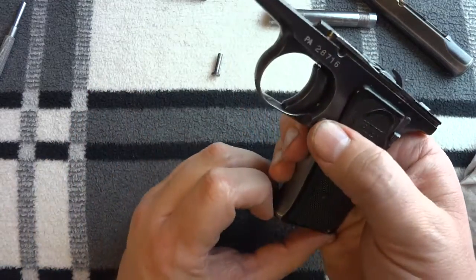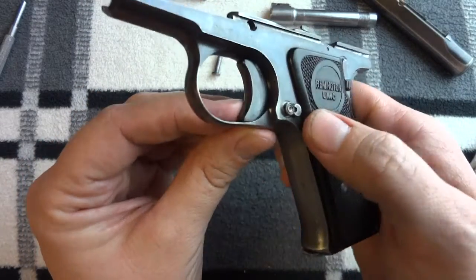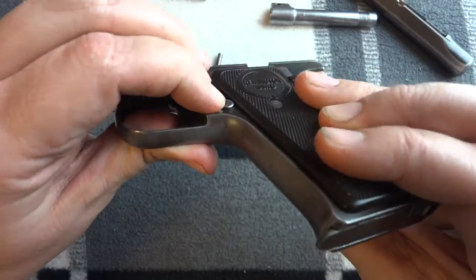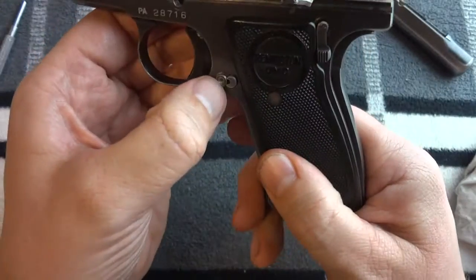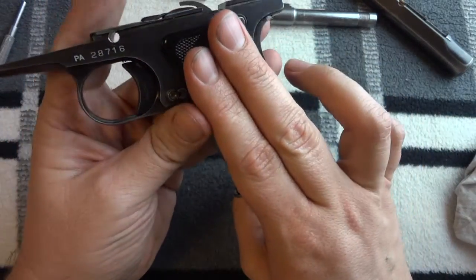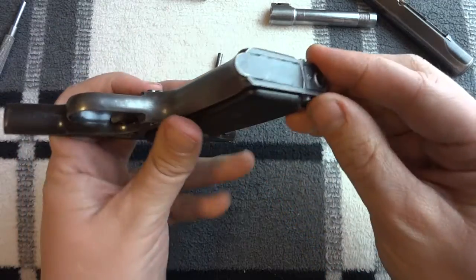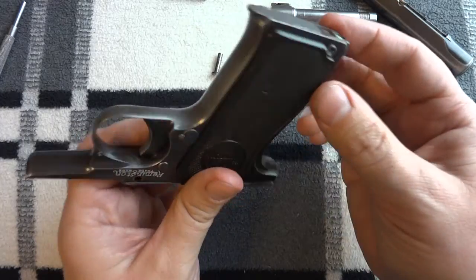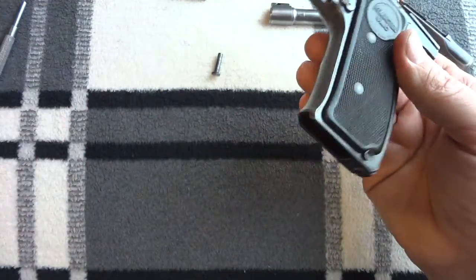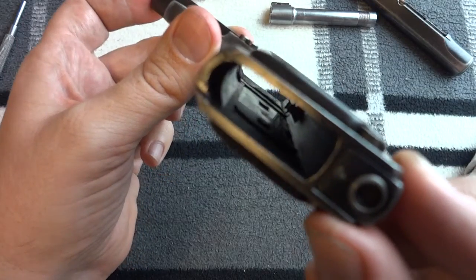The gun has a push-button magazine release. Notice it's held on in an unusual way — there's a little wedge block that goes in and you have to push it beyond where it normally sits, which is a real pain. The grips are not held on with screws; there's actually a steel plate inside with two rivets holding it down, and the grip drops in and slides forward. You have to take this pin out to do it.